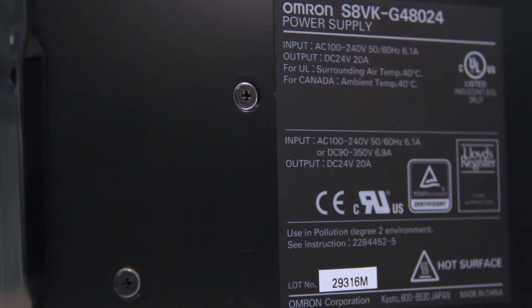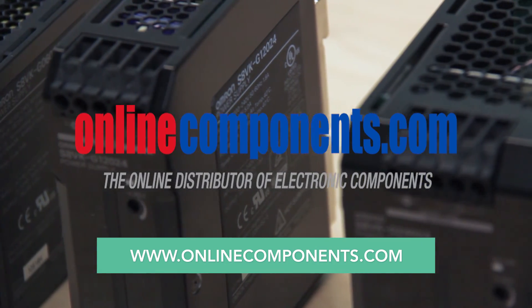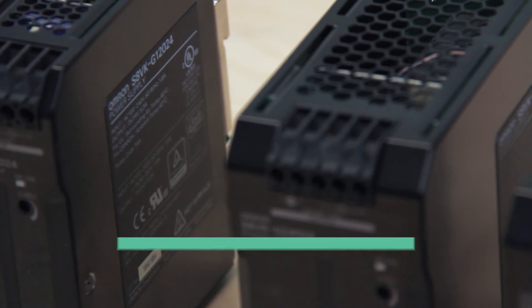The S8VKG series has quite a list of other specifications and features. For more on these modular power supplies, visit OnlineComponents.com.